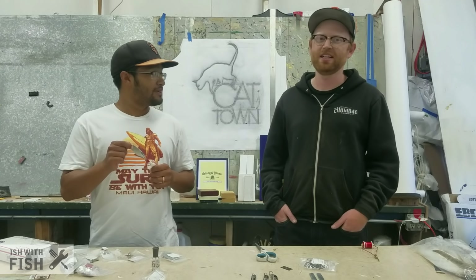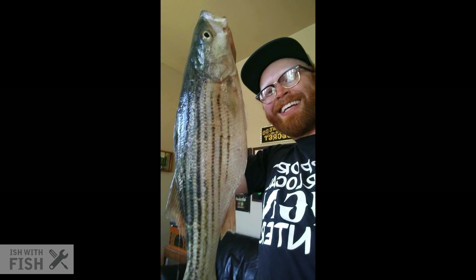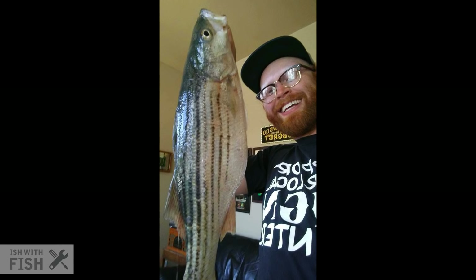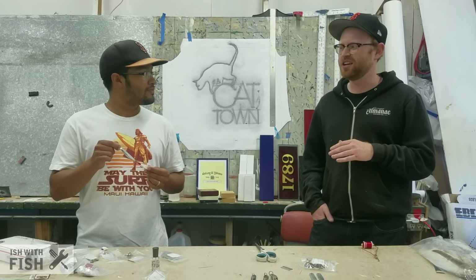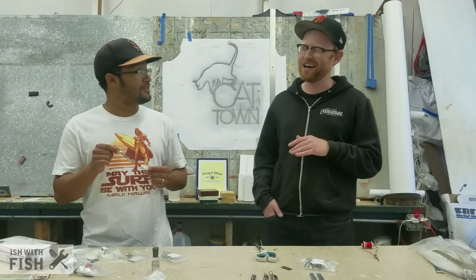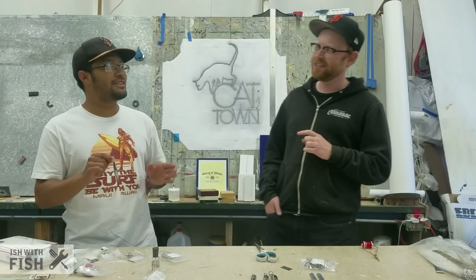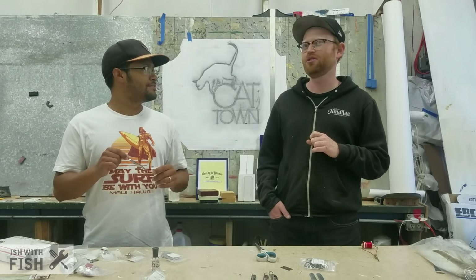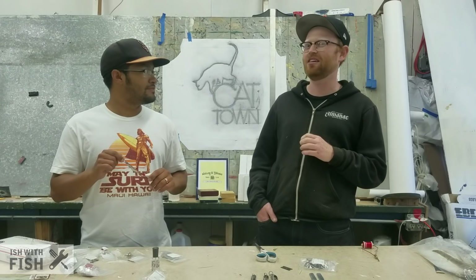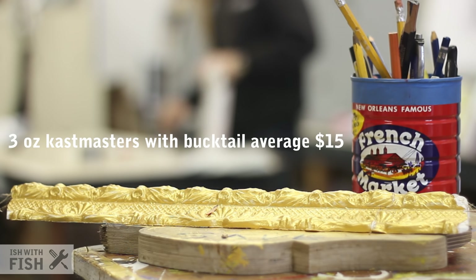The reason I'm super interested in learning how to make my own is because through making my own crab snares, you get way more satisfaction catching the targeted species with a lure or snare that you make yourself. Andrew has actually caught stripers off of these, and they work pretty much the same as a cast master. Cost-wise, it's going to be $2 and under for a three ounce, maybe a dollar or a little bit less for a half ounce — that's easily 15% to 20% of the actual cost of a full-priced cast master.